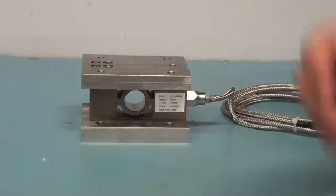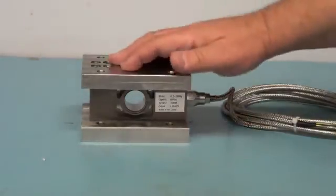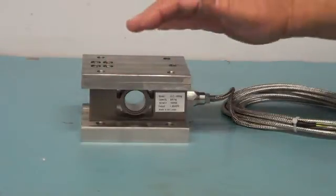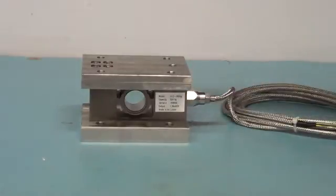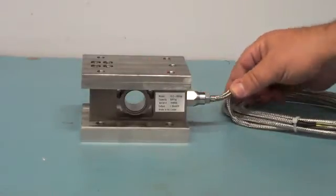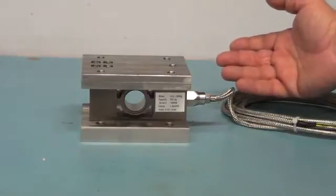As you can see, it's made completely of stainless steel. The cell is truly hermetically sealed, which means that the gauges are protected from water ingression. The cable entry is also hermetically sealed, which keeps chemicals and water from entering the load cell at that point, which is inherently the most common point of contamination.